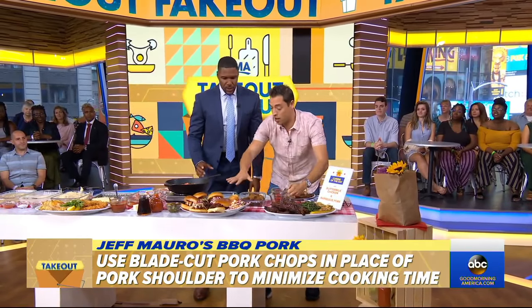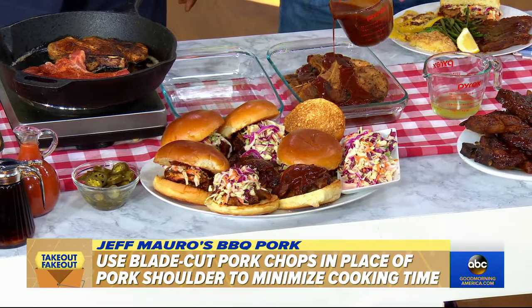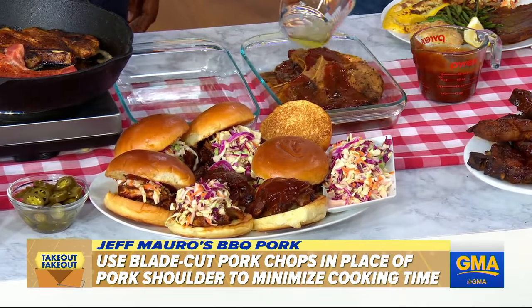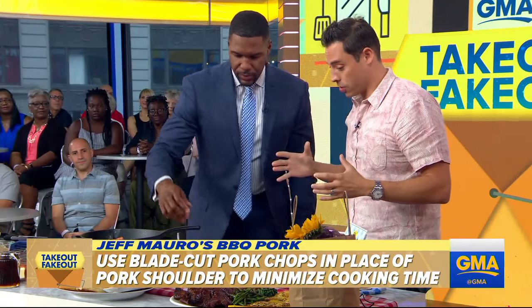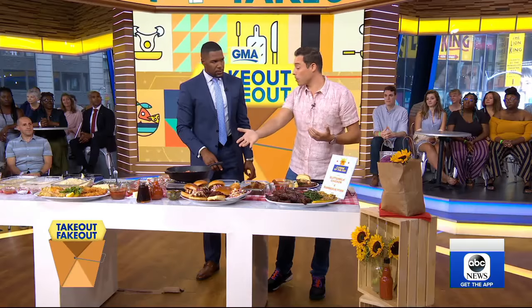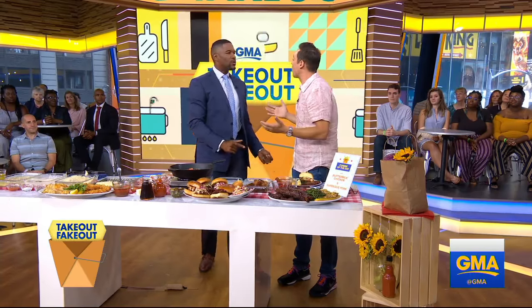Here we have it — now we've got it ready to go in a little Pyrex dish. Pour our favorite barbecue sauce and a little liquid to help thin it out. Then we're going to bake it. No smoker, no grill — you do this all inside until it gets fork tender, about two hours or so. And what you're left with is the same mouthfeel, the same flavor, the same sweetness and smokiness you'd get in barbecue pulled pork, but easier. I saved you about 13 hours.